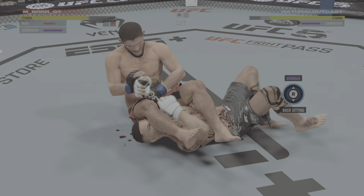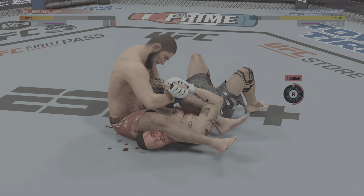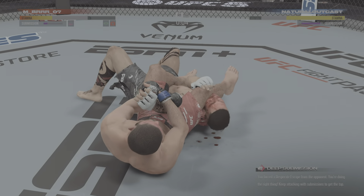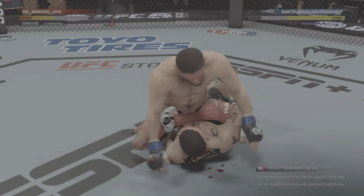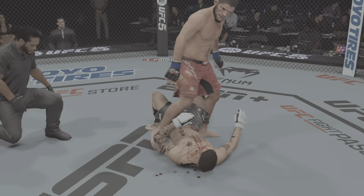Submission! In that moment it looked like the fight was over, but he was able to clear his head. All right, let us now get you some replay.